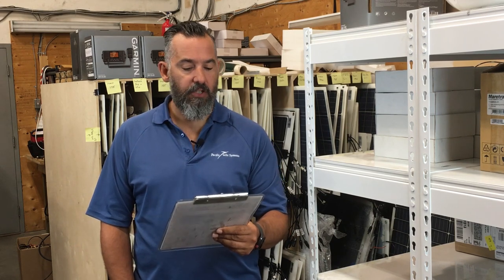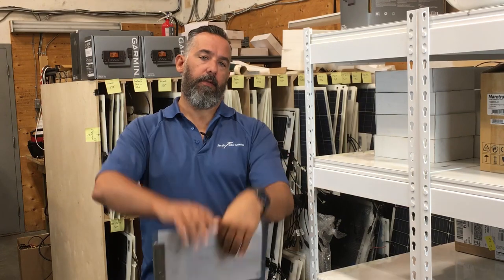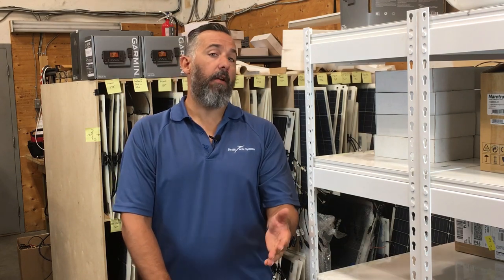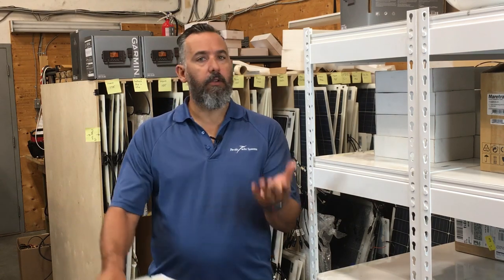The research Ron has done leans towards a deep cycle battery, but there are interesting and differing opinions. On a boat, there are always conflicting opinions and you've got to do your research. Everybody has an opinion, but it's not so much the opinion that's important — it's the reasoning behind it. And it's always a question of trade-offs.